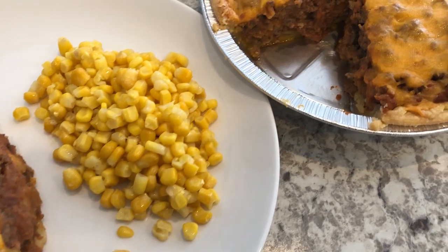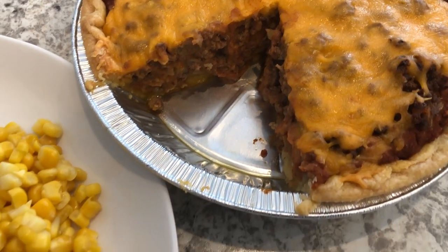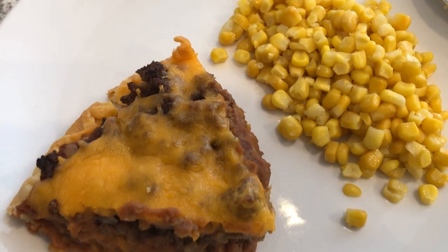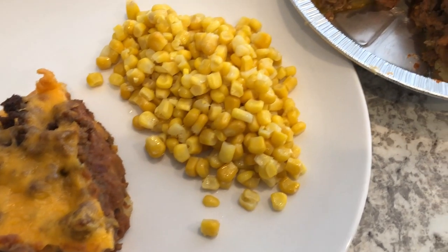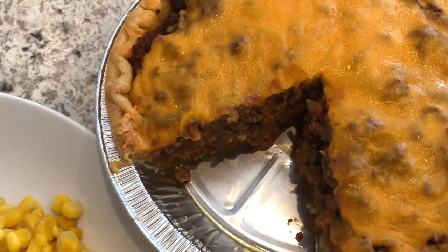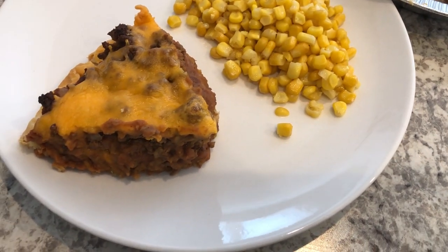Hey guys, so for dinner tonight we are having taco pie. I did record a video on how I make this pie, so be on the lookout for that. I'm serving taco pie with some corn that I had in my freezer from Sam's. If you are a YouTuber doing this freezer and pantry challenge, let me know in the comments below — I'd love to give your channel a shout-out. I know Frugal Mama in the Woods is doing this challenge along with me, so I'll link her channel in the description box.